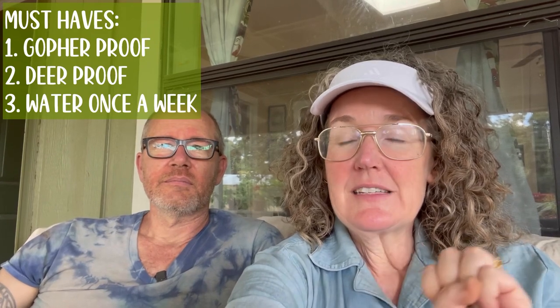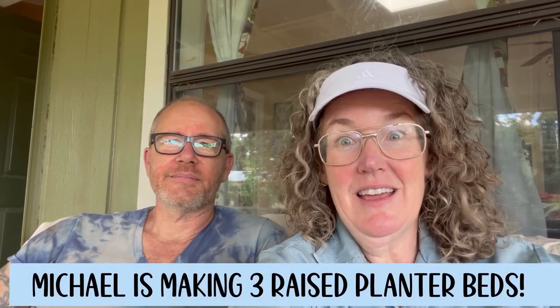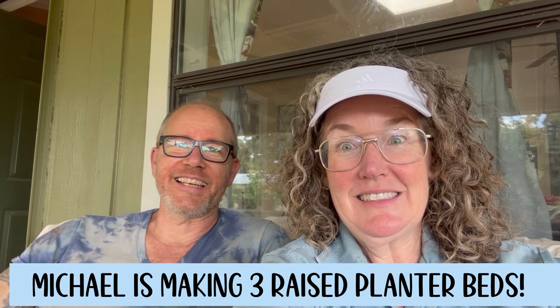It's gardening season — Memorial Day weekend. We are always looking at new planters, so this is where this starts: gopher-proof, deer-proof, and self-watering so that we only have to water once a week. Everyone's going to want to do this. We totally got this idea from a lady on the internet. In true Mike and Molly fashion, it's not legitimate unless it's made out of garbage and leftovers — so this is a reused product.